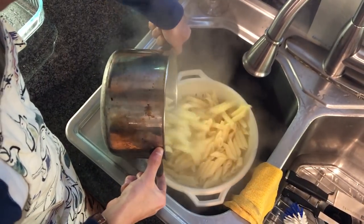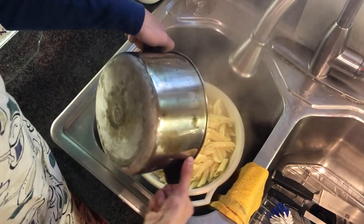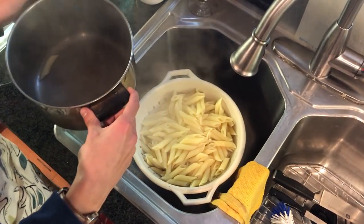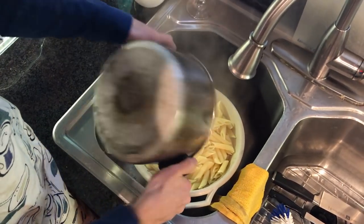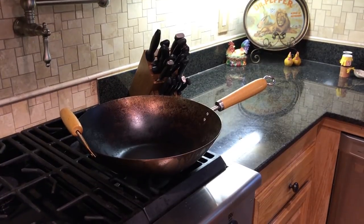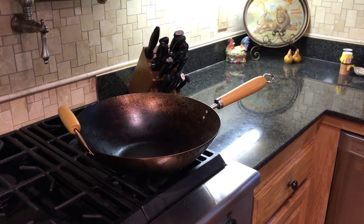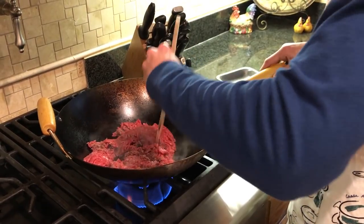After your pasta is done cooking, we're going to want to drain the water out of it. I prefer to use a strainer — you're just going to want to get all the pasta out of the pot. Now that our pasta is done, we can really start to work on the meat. First, we're going to want to put some meat in our pot and then we're going to want to cook it until it's nice and browned.